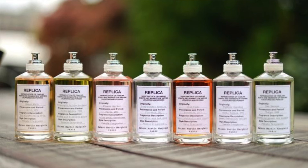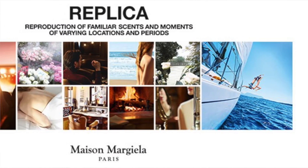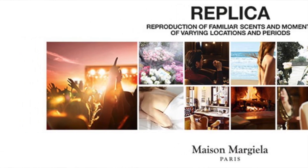In terms of UK availability, it's stocked in John Lewis, Selfridges, and Harrods. I'd definitely recommend visiting Harrods or Selfridges as they have a bigger variety of the Replica Maison Margiela range. You can also order online from those retailers or from Amazon — I'll leave loads of links below. Honestly, even if the Jazz Club isn't for you, there's definitely something in the range to suit everybody.